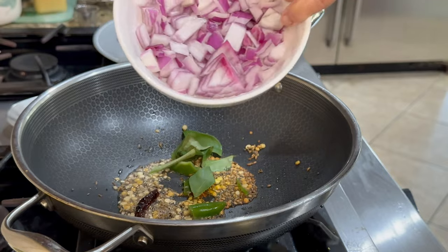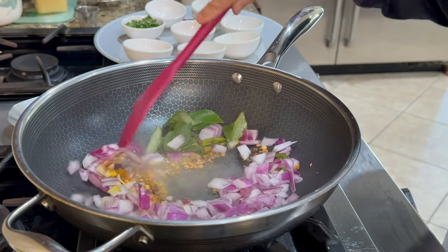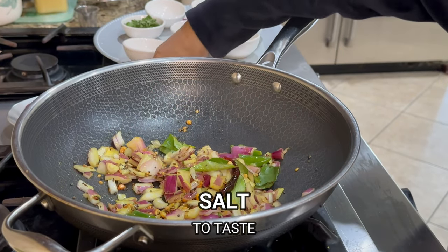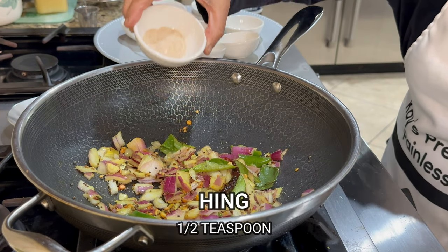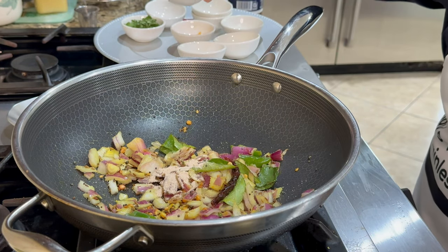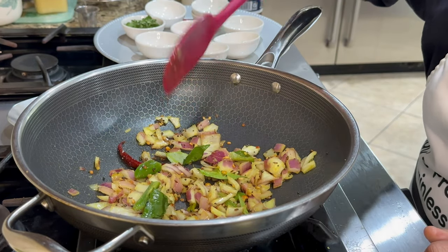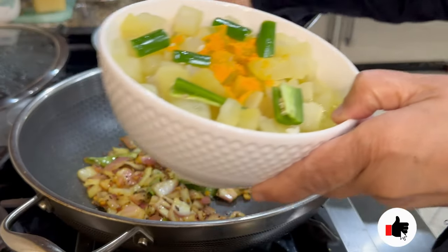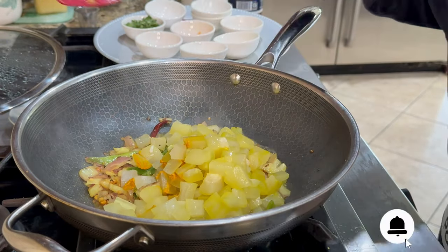Now I'm adding about a cup of diced onions and we're going to fry them. I'm putting some salt on top and we are also going to add some hing. We'll cook this on a low flame and when the onions are light brown, we add the microwave-cooked bottle gourd.